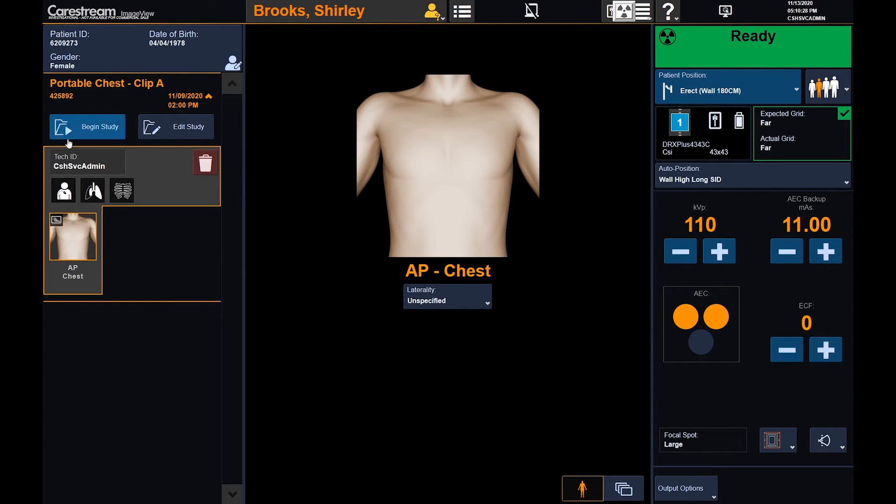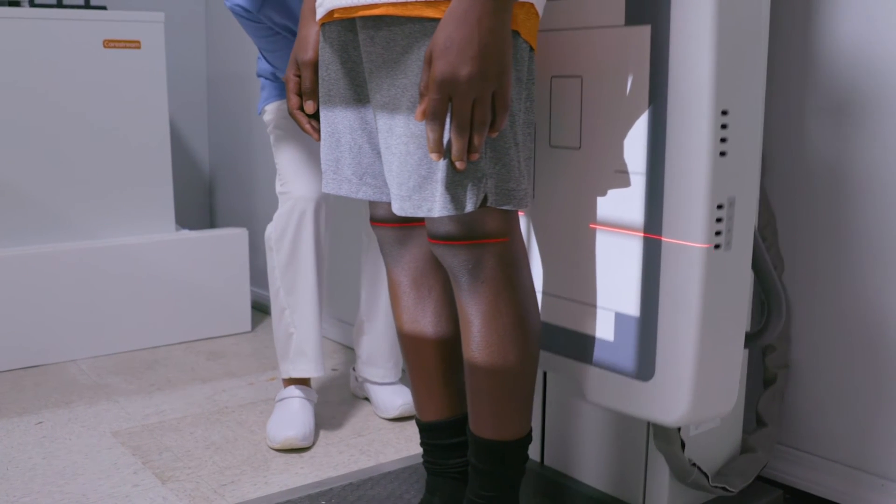Our Focus detectors are available in a variety of sizes. ImageView software provides single screen viewing, so your commonly used functions and tools are all on the same screen, reducing the amount of button clicks. The left side stage is where the patient exam information is found for each study. The center stage is the largest area for image review and post-processing. The right stage allows manipulation of exposure factors and access to post-processing items.